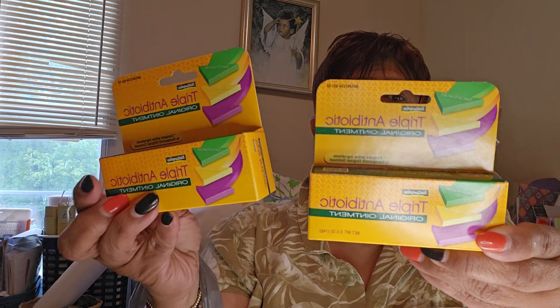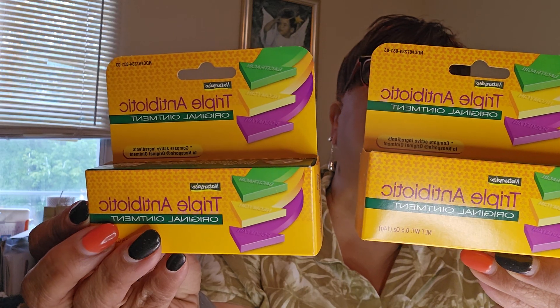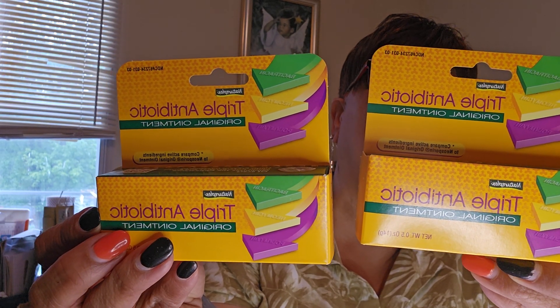I got three of these — they're like Neosporin. It's triple antibiotic original ointment, 0.5 ounces each. I got three of them; they're $1.25 and they are a repeat item.